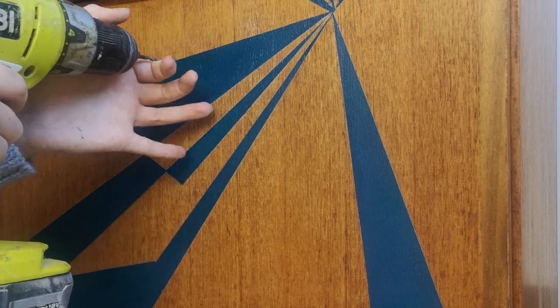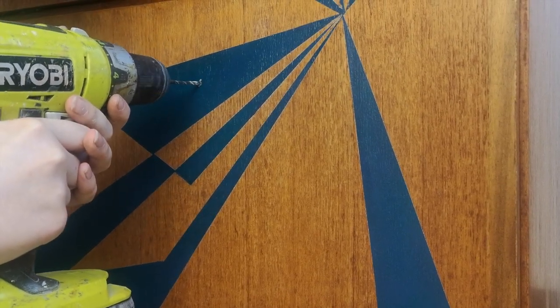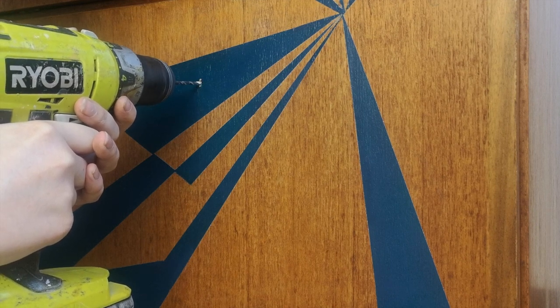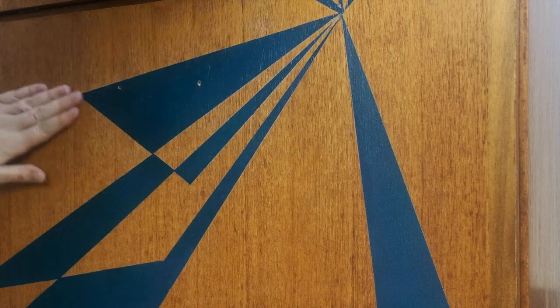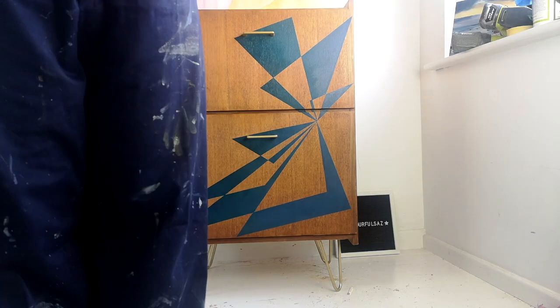Now that all the tape has been removed, I'm going to put in my handles. I had my dad's help with this again, but this one is actually me — I did this one all by myself. I measured where I wanted them to go and then I used a drill bit to create the hole. Fantastic work if I do say so myself!